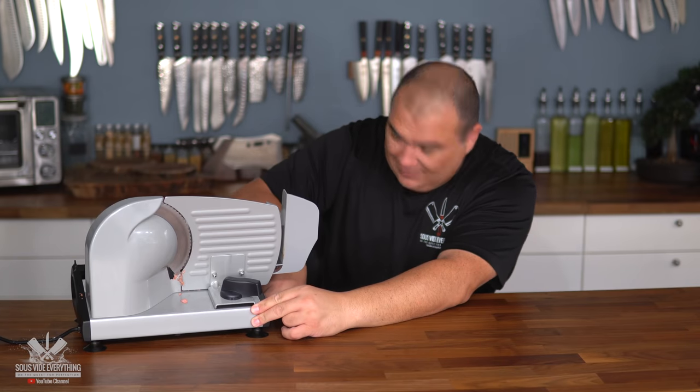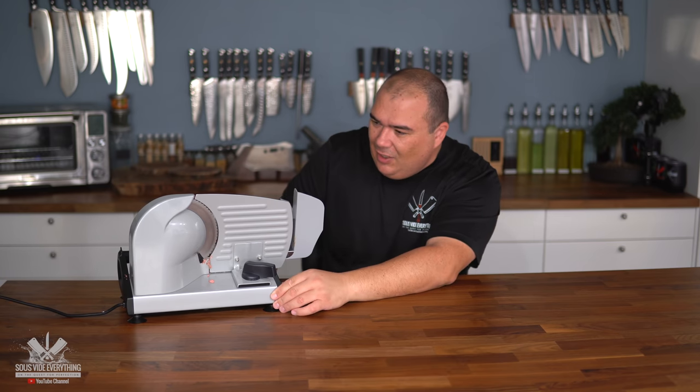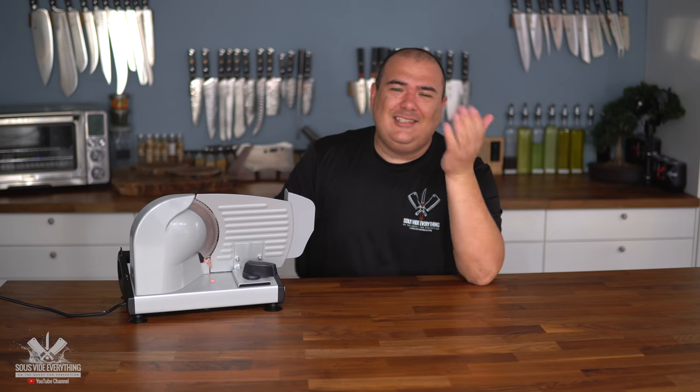The slicer wasn't working as expected — it's just a piece of junk, don't buy it. If you're gonna buy one, buy a good one everybody. But when life gives you lemons you make lemonade. I know it doesn't look that good right now but watch this.